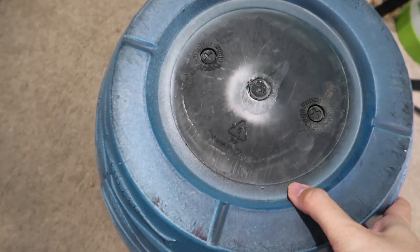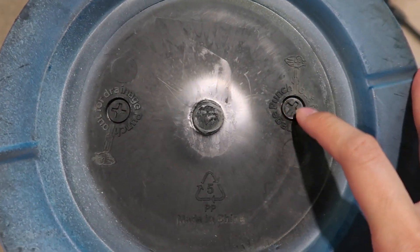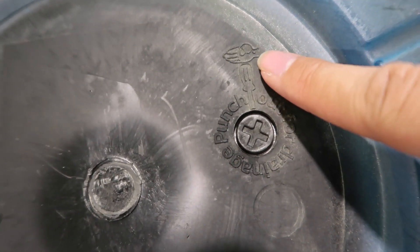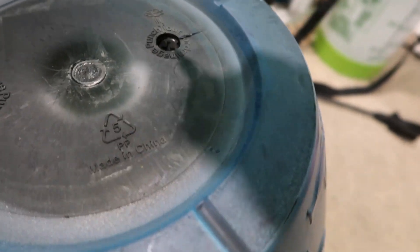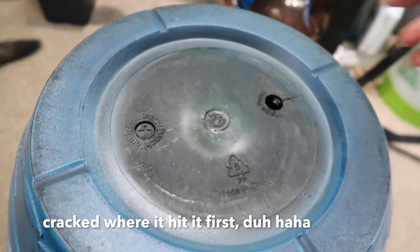I'm going to start by punching out these drainage holes. I've never done this before so I don't know how easy or hard it is. It just says to karate chop it with a screwdriver. That didn't work — it did crack a little bit but it works.